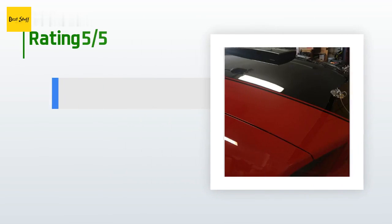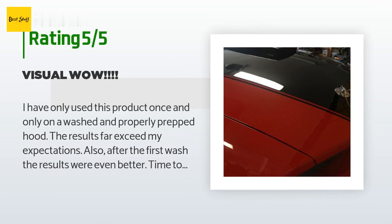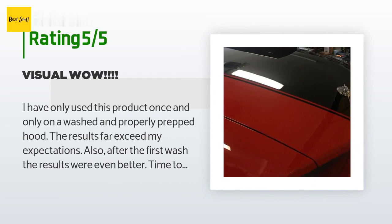The average rating of this product is 4.6 stars with more than 1,464 customer reviews. A customer said: I have only used this product once and only on a washed and properly prepped hood. The results far exceed my expectations. Also, after the first wash the results were even better. Time to do the hood was about 30 minutes start to finish.